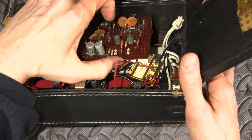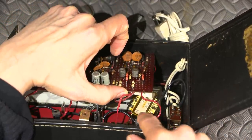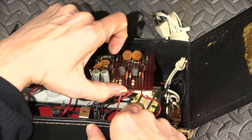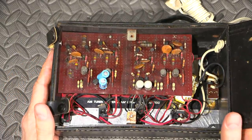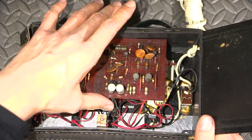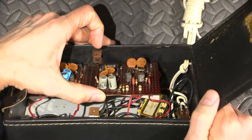I see a transformer down here, and there's some writing on it: nine volts, zero and nine volts, and 200 volts on the primary. So was this thing possibly made in Japan? Maybe somebody put this together in Japan or something like that — good possibility.